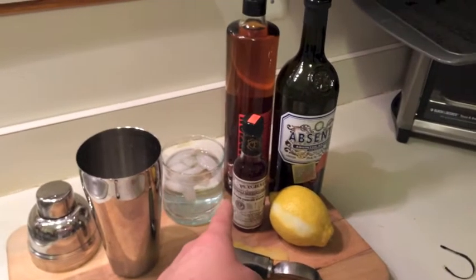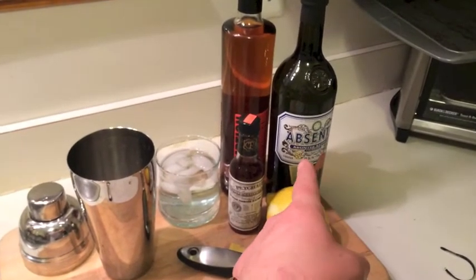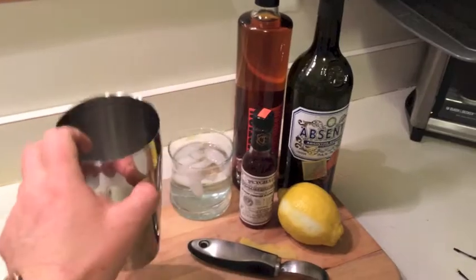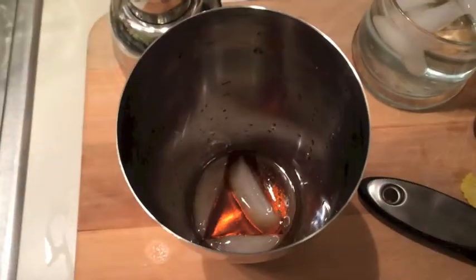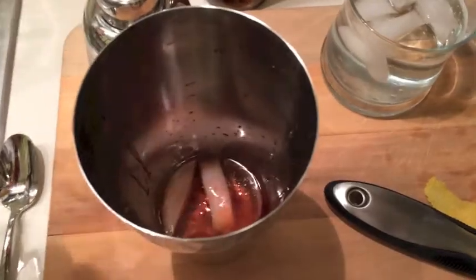So we've got some bitters, a lemon peel, some absinthe, some rye bourbon, a glass getting cold, and a little shaker with a bit of ice in it. Step one: put a little bit of bourbon in your shaker, add a little bit of sugar or simple syrup if you've got it, and add your bitters.